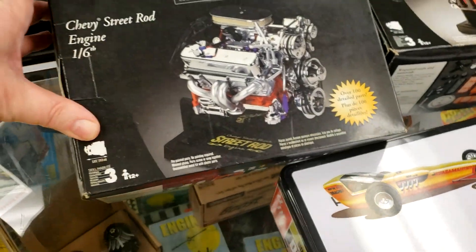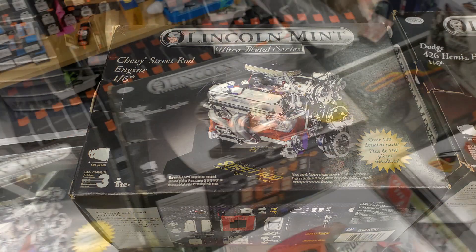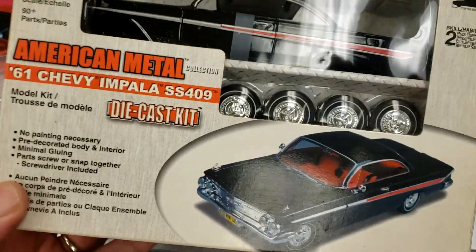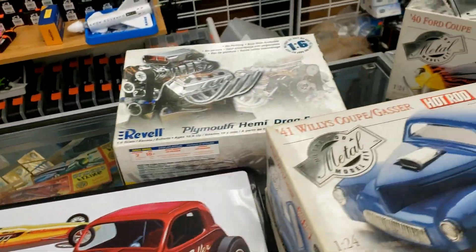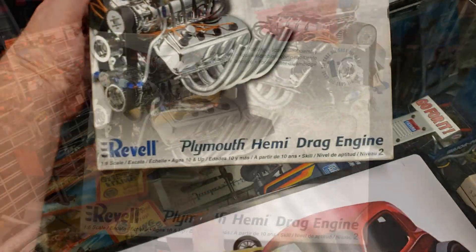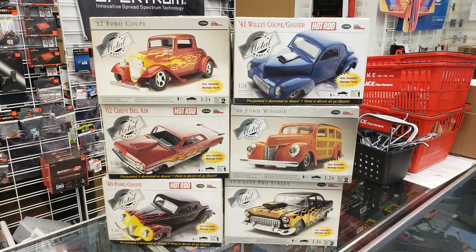There are a couple of Lincoln Mint Ultra Metal Series Chevy street ride engine kits in 1:6 scale. Then we have one from Classic Metalworks — it looks more like an assembly kit and it's pretty heavy. Then there's the Revell Plymouth Hemi drag engine — also very heavy, possibly metal. And there are six Testors hot rod kits that also feel heavy; we opened one and saw they're pre-decaled, so they're more along the lines of assembly kits. All of this was bought from a private collection and hasn't been priced yet, but it's available at Hurricane Hobbies.